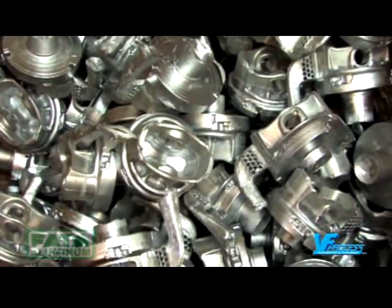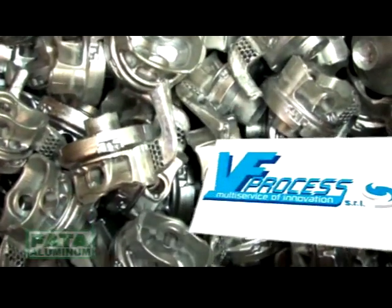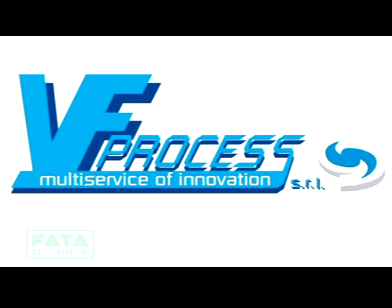The process is the partner of an exclusive supplier to Fata Aluminum, the world leader in the aluminium foundry industry.